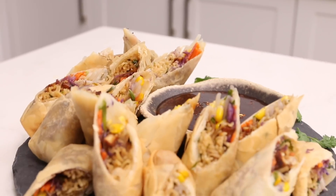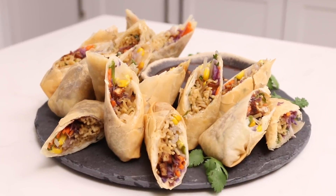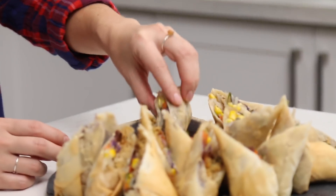Look at these ramen spring rolls with pomegranate sweet and sour sauce! They're so good — they're stuffed to the max.